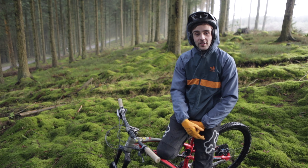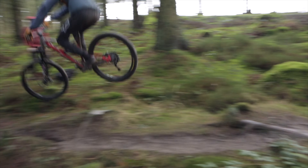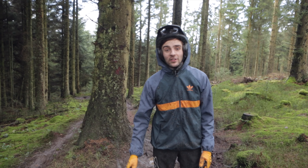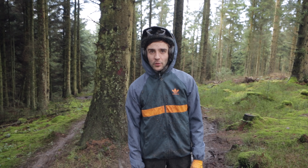Today we're going to show you the secret lines on track 2. We're here at the top of track 2. On the first part of the track we've got multiple line options — there's three lines. As you can see behind me there are several different options.